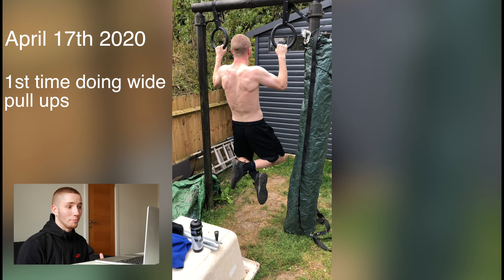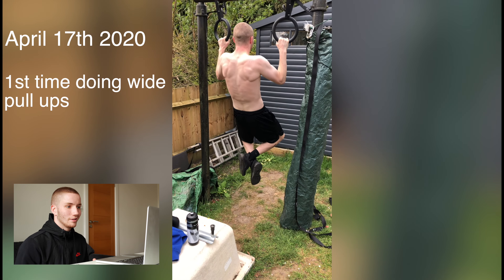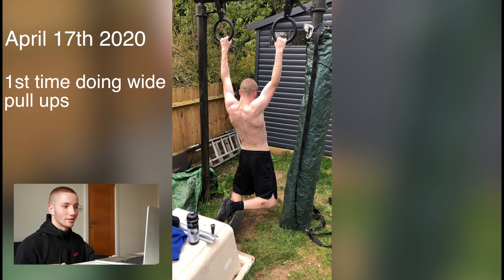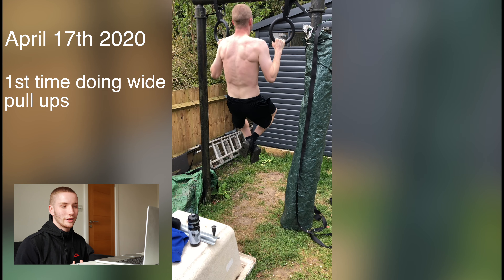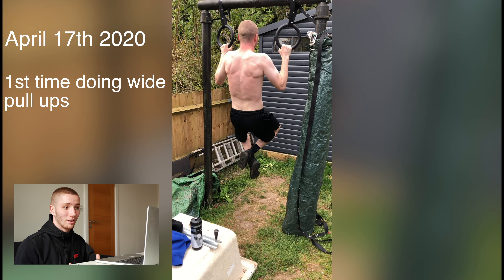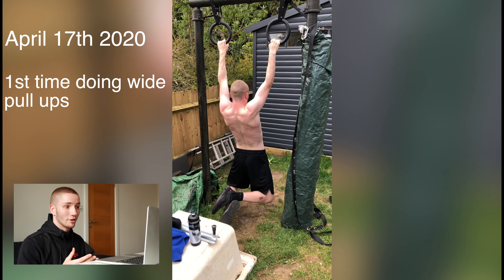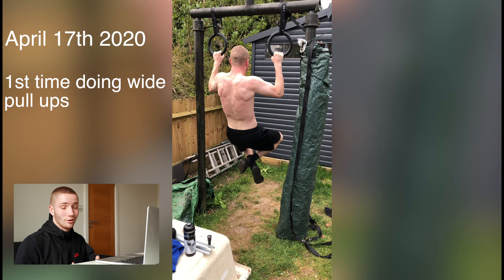Same day, April 17th — my first time doing wide pull-ups. I wasn't a fan on the rings; they move around and it wasn't very comfortable at all. Maybe I should have kept doing them, but from this day I didn't do them again. My form still looks pretty good and I managed to complete five reps, which is pretty decent.